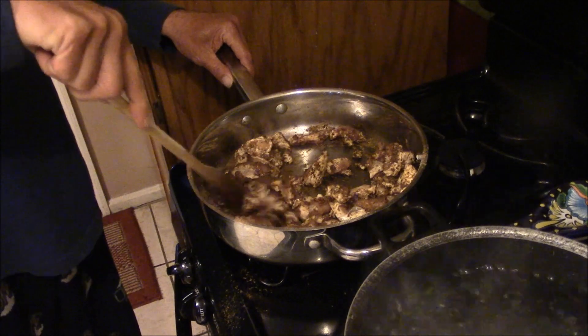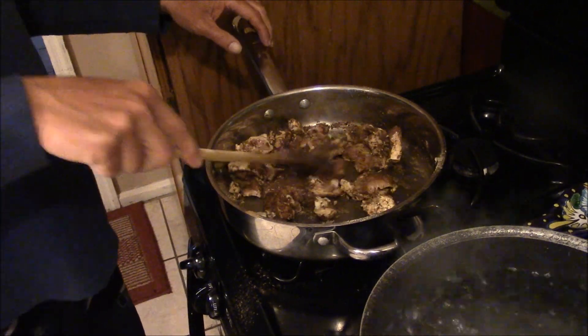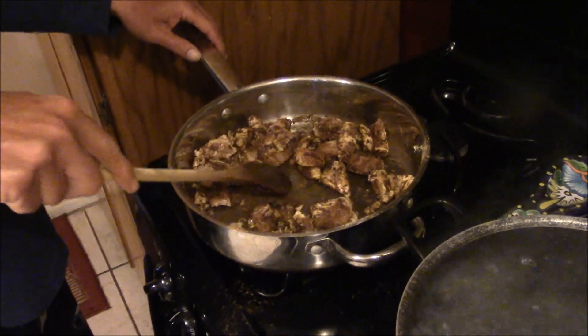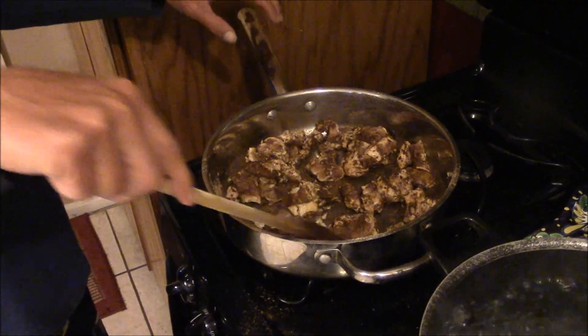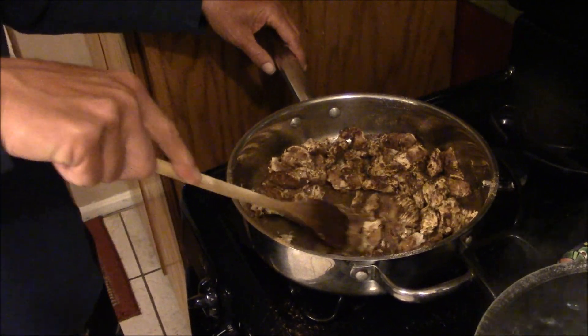This is kind of like Army-wise at the end of the month — it's two days before payday, what are we gonna eat? We ain't got nothing. Hey, this is your kind of meal. So let that cook for a couple minutes, keep that chicken going, we'll go back in a few.